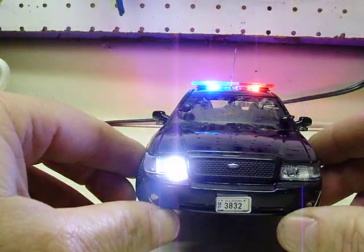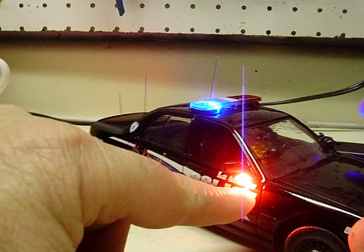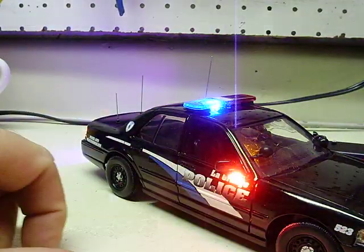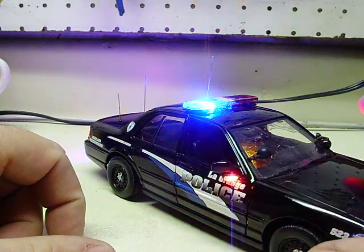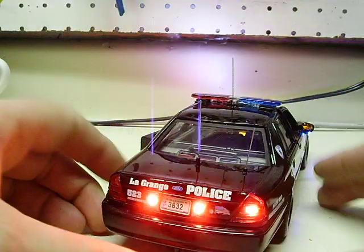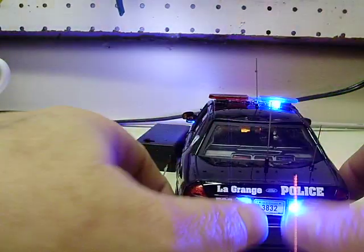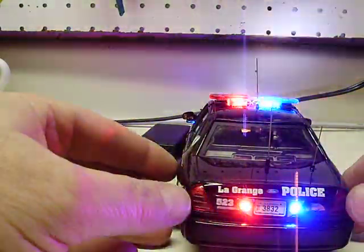Go to the front — you've got your flashing headlights. Red and blue strobe under the passenger door mirror. You can see your light bar still flashing. Flashing taillights as well.